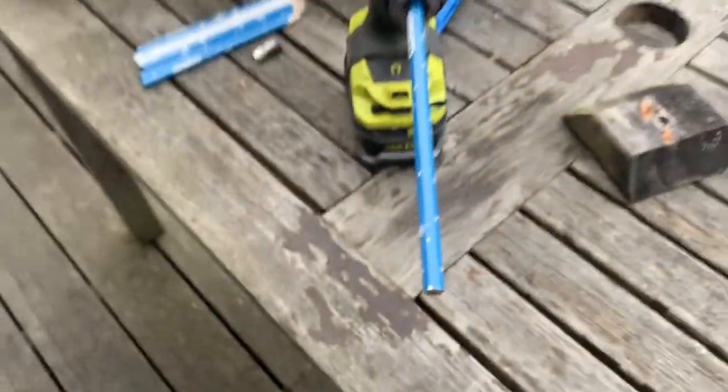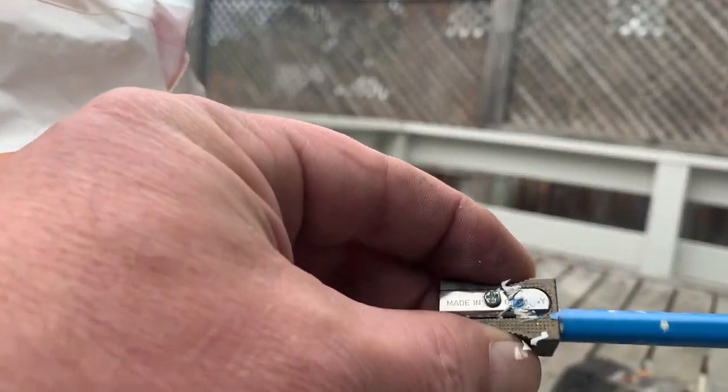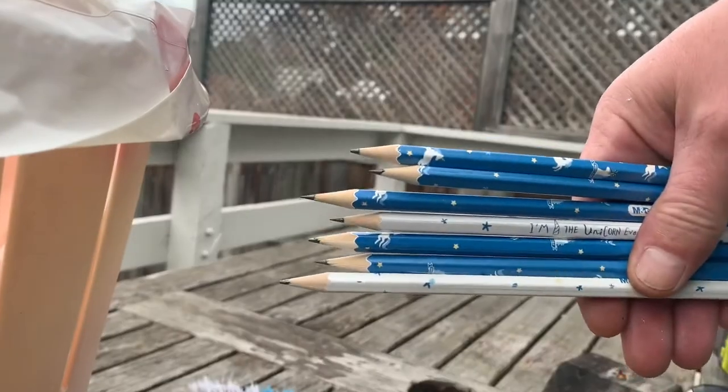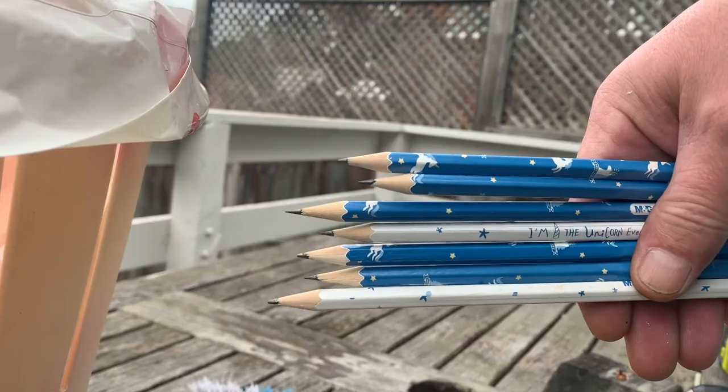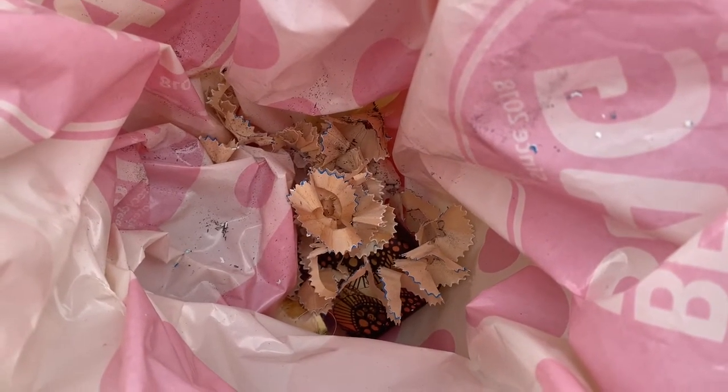And of course there is — just stick it in the drill. Sharp pencils for days. Turns 50 manual turns into a 3-second high-speed operation.